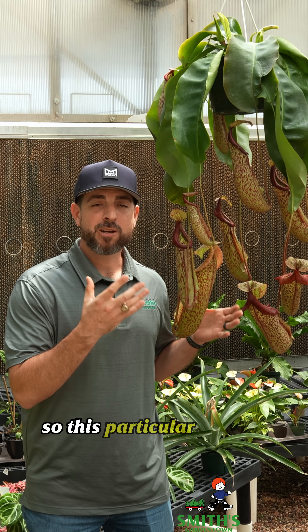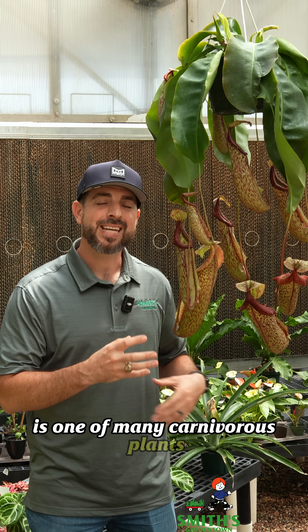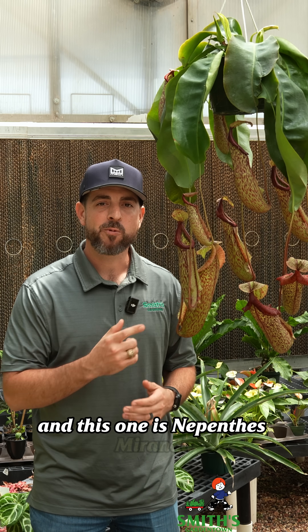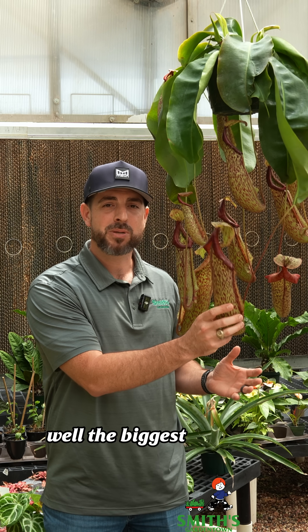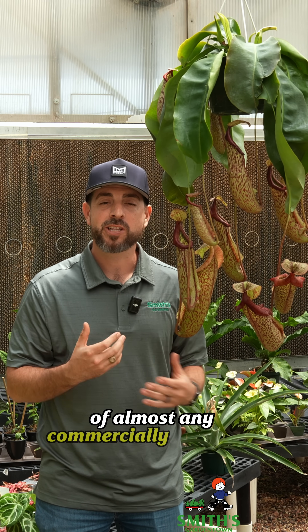This particular pitcher plant is one of many carnivorous plants, and this one is Nepenthes Miranda, which is one of the hybrids that has the biggest pitchers of almost any commercially available variety.